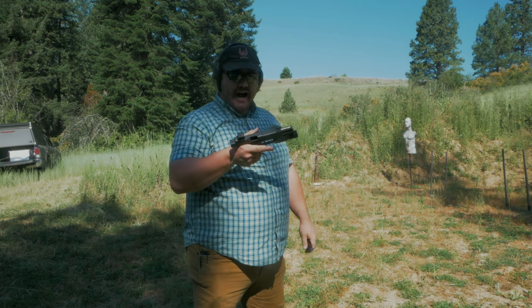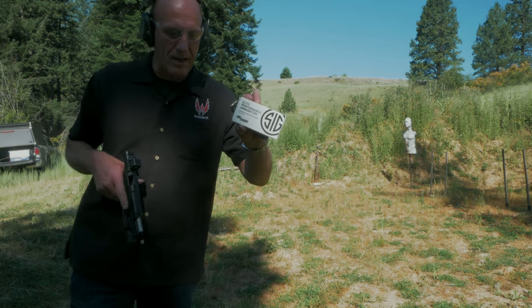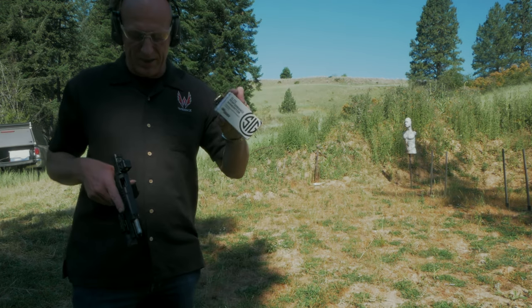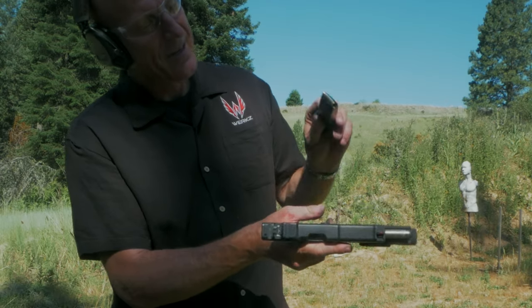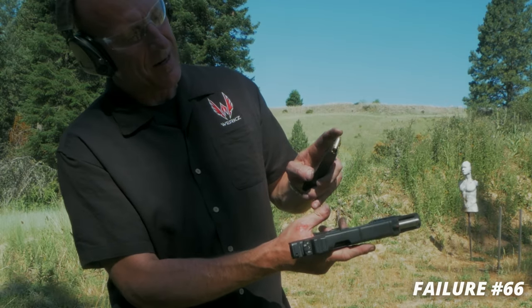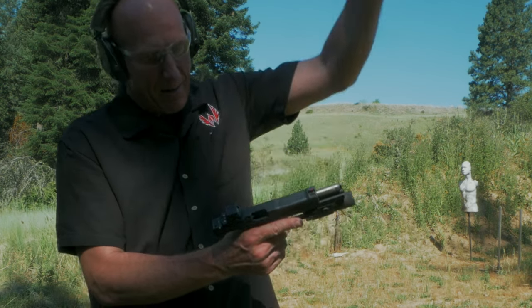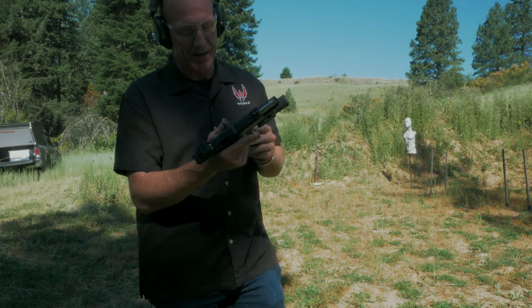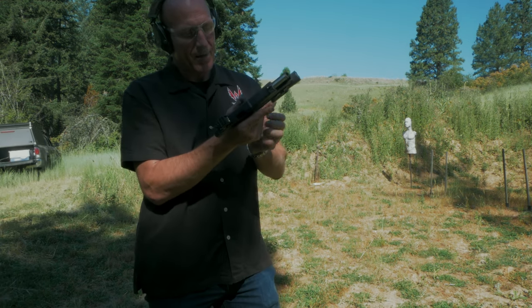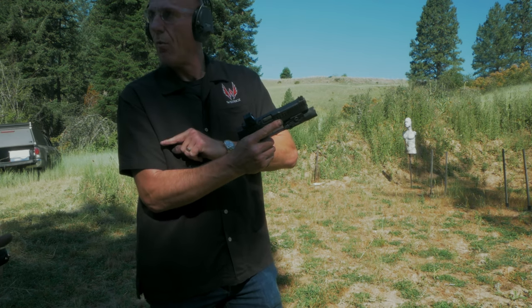There's a thousand rounds hot and we're at one hour and nine minutes. We ran six Elite Performance nine-millimeter hollow points — you can see it moves forward but the hollow point doesn't have enough roundness to get up and feed. We also tried the Federal HSTs with the factory mag and that worked.